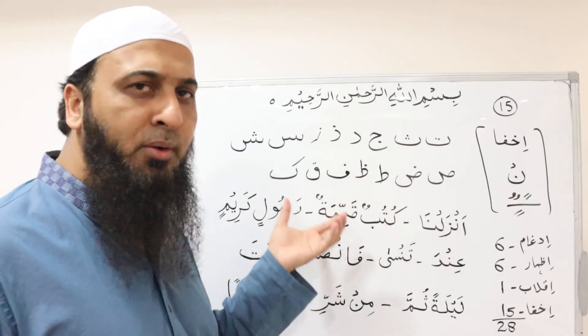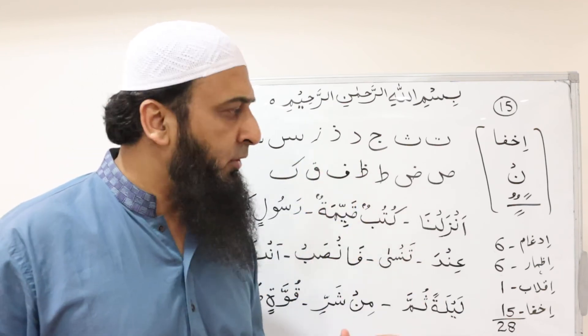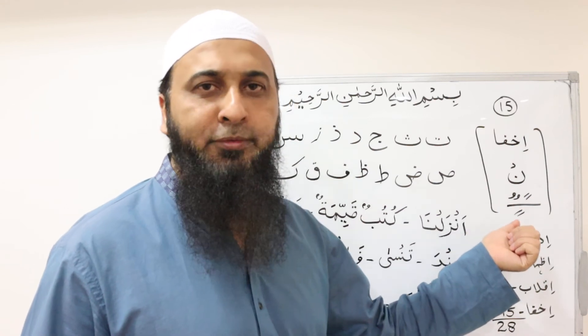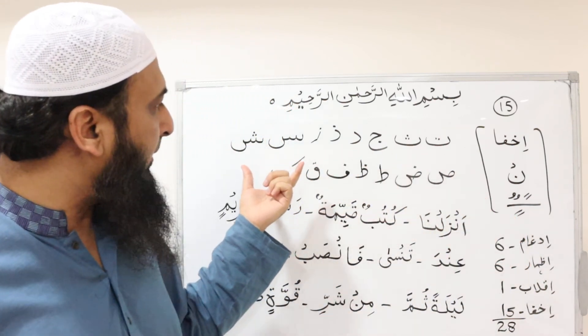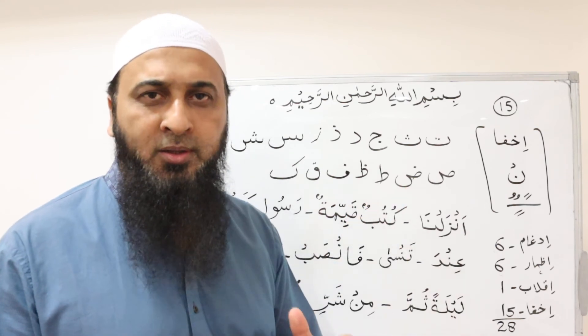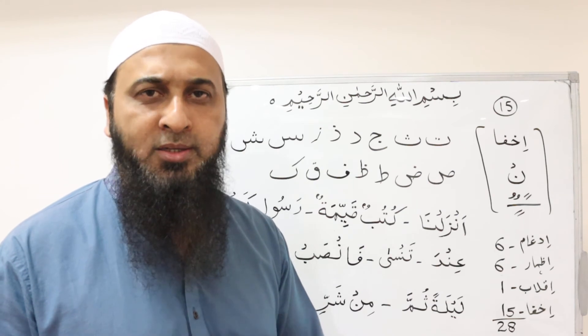We may not have covered all the letters here, but we know the rule. To summarize: whenever we have نون ساكن or تنوين followed by one of these 15 letters, we must hide the sound of نون ساكن or تنوين, producing a soft nasal sound.